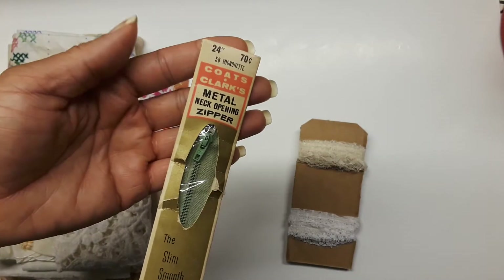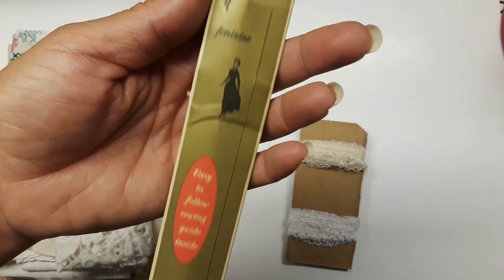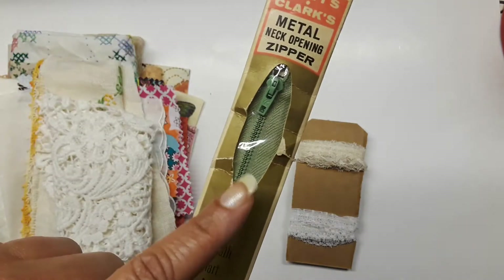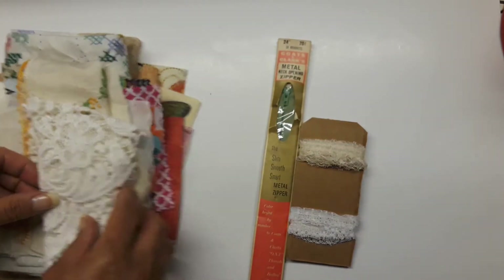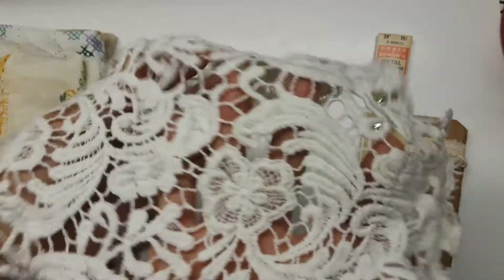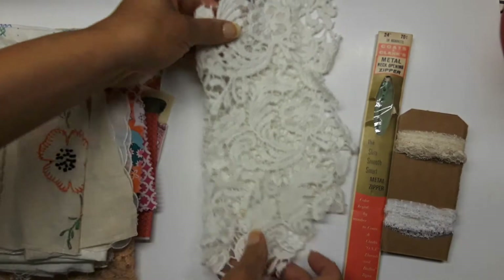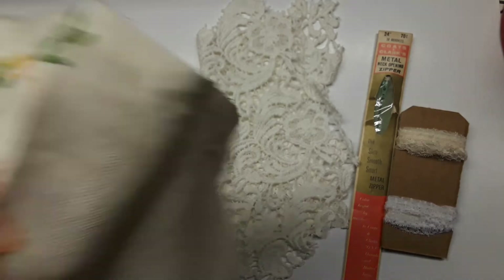Let's look at the fabric. I put some lace in there — there's a good deal of it. I haven't been able to scavenge or find very much lace lately; I think everybody's taking it up faster than I can find it, and I haven't been out scavenging much lately because we're on a summer budget. Here's the zipper and it's got those cool ladies kind of dancing and frolicking around. It's green and really yellowed — I don't think it's ever been opened. I love that.